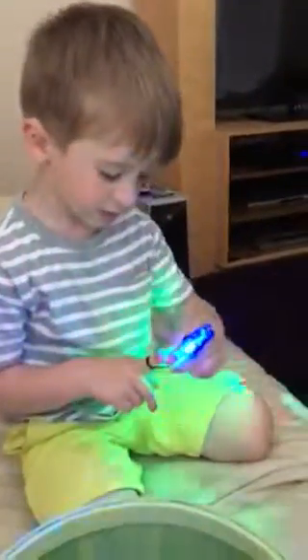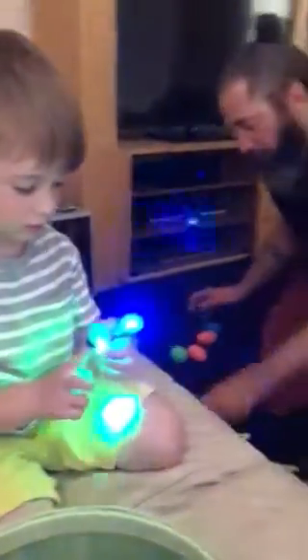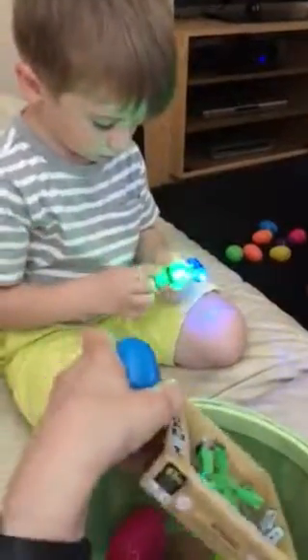Yeah, you want to take all the candy out of your eggs? Wait, there's a little more eggs. Here sweetheart, you want to check all the rest of your eggs? You can — you don't have to though.